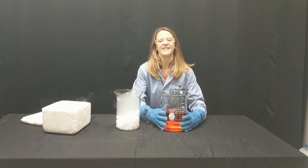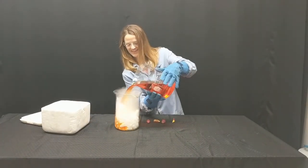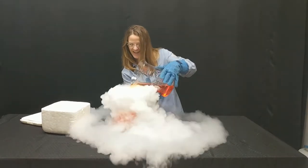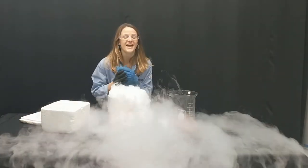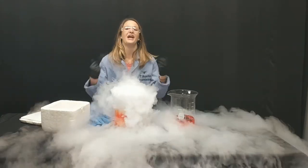Okay, here we go. Three, two, and one. This is nice and safe — you can absolutely do this at home, and I hope you do.